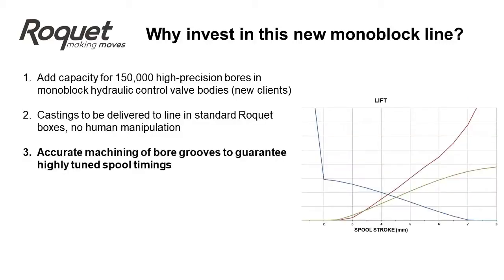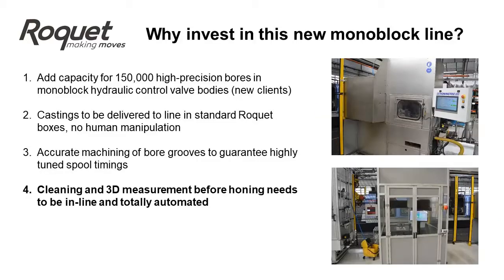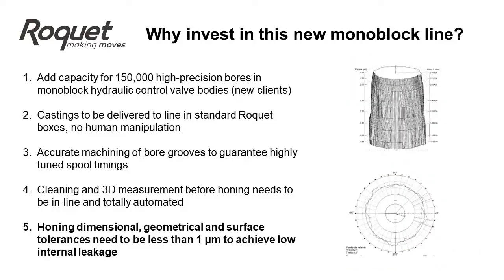Reason 3: To allow accurate machining of bore grooves to guarantee highly tuned spool timings. Reason 4: Because cleaning and 3D measurement before honing needs to be inline and totally automated. Honing dimensional, geometrical, and surface tolerances need to be less than 1 micron to achieve low internal leakages.